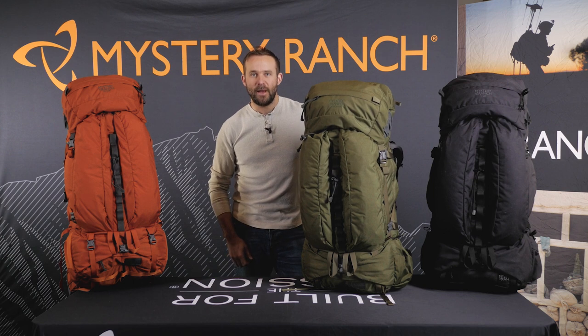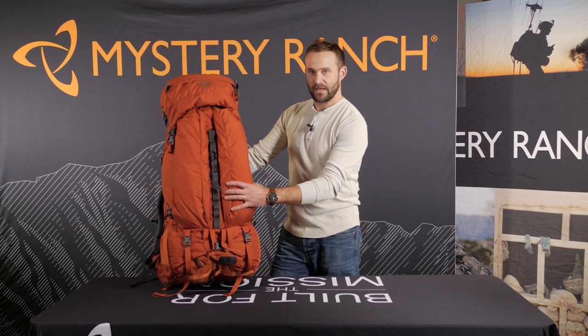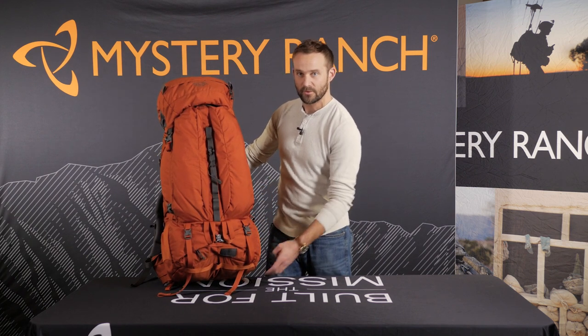Feature sets of these three packs are identical, so we'll dive into the Glacier to get more detail. Feature sets of these three Expedition packs include front torpedo pockets built for gas cans, insulated bottles, or extra layers, and a daisy chain and tool loops for trekking poles or ice tools.